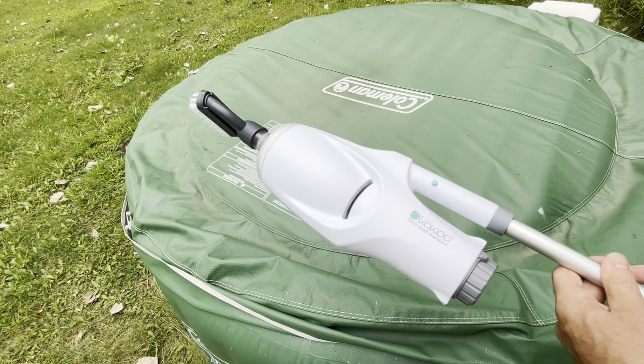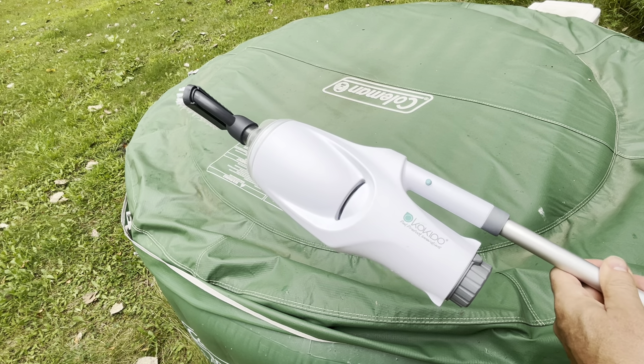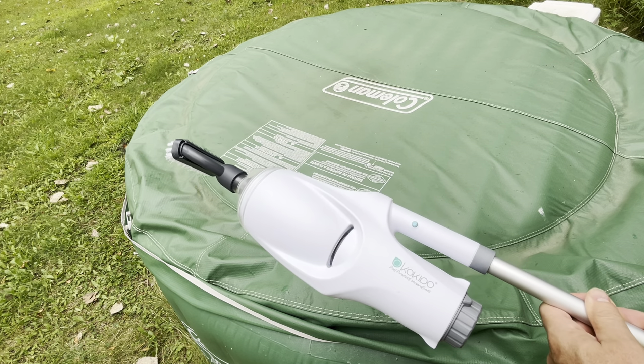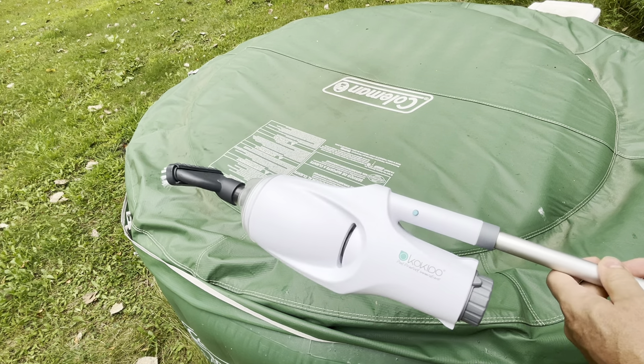I originally bought this at Menards at the end of the year. Trying to find one right now in late August would be impossible, because here in Minnesota all the grills and all the pool stuff pretty much gets clearanced out for the snowblowers and shovels.